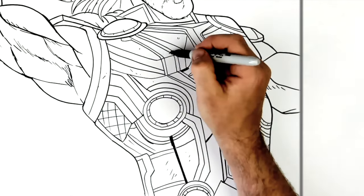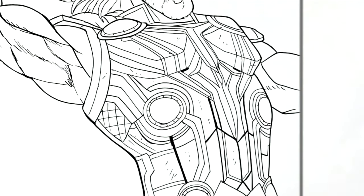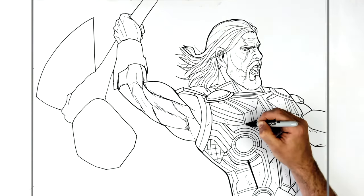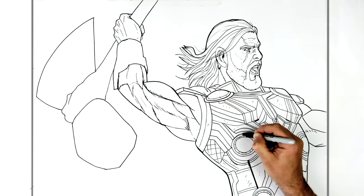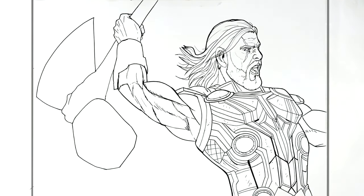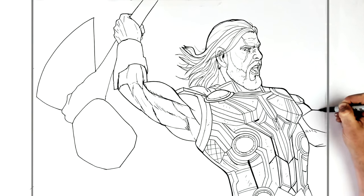Dots and scratches do help armor look like metal — if you put extra dots and little lines like this, you know. That's difficult — who has made it this far? Nobody. Yeah, definitely not. It's fun to draw though. I'm enjoying myself.